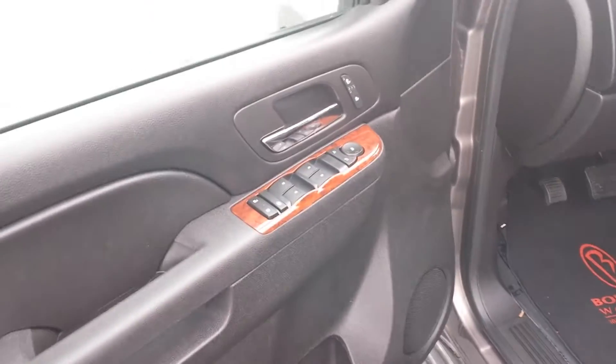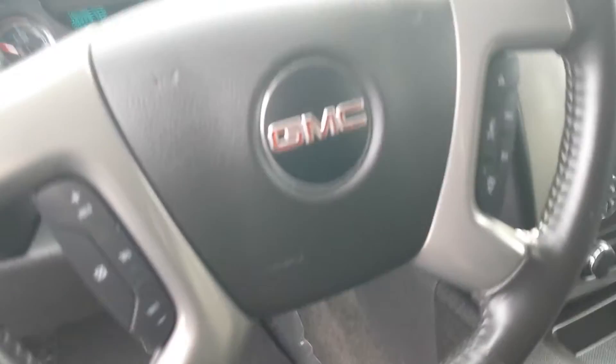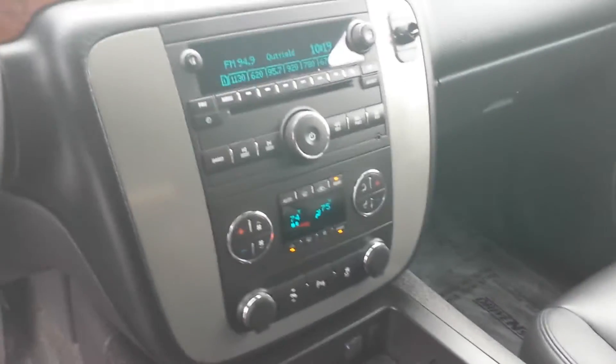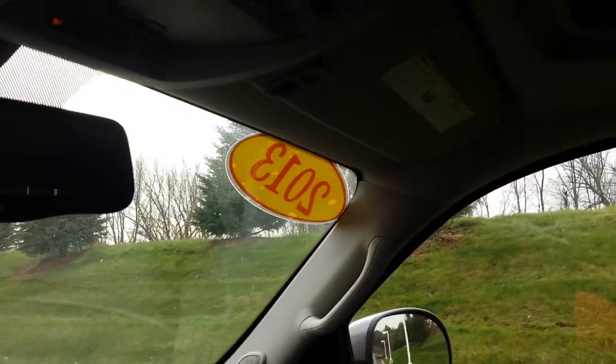Heated seats on the door there. There's your four-wheel drive, cruise control, Bluetooth controls, dual climate control, OnStar capability, as well as the sunroof here.